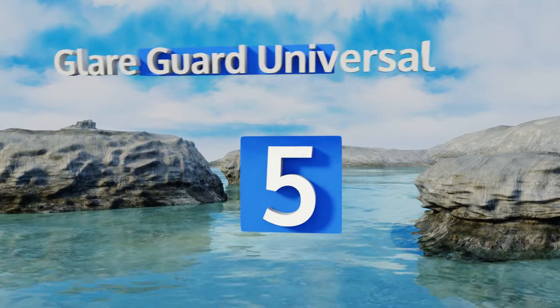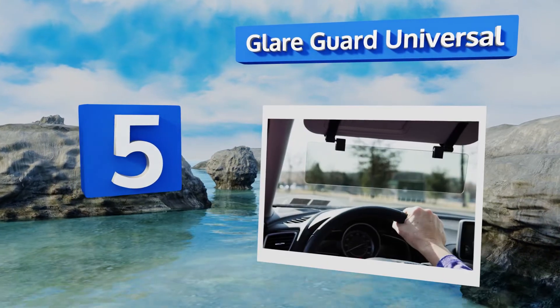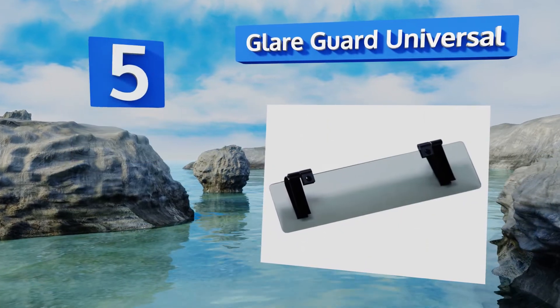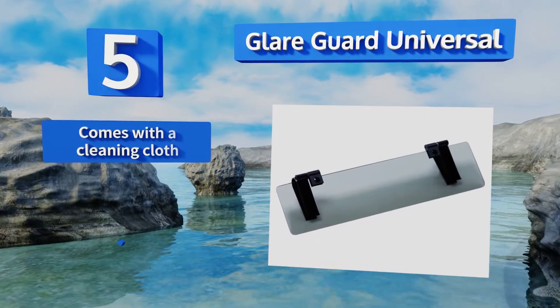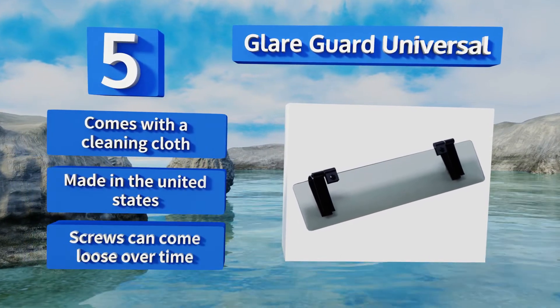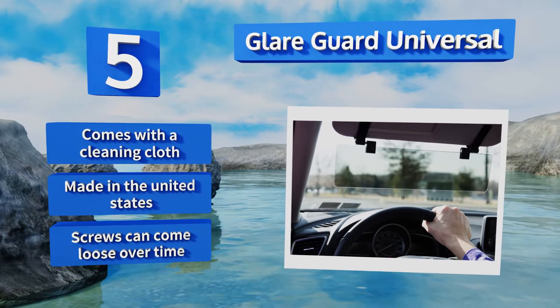At number 5. A polarized model with sturdy aluminum clips for easy mounting. The GlareGuard Universal features two Velcro straps that you can wrap around the shade for increased security. Your commute will become less painful once you get rid of those harmful UV rays. It comes with a cleaning cloth and is made in the United States. But its screws can come loose over time.